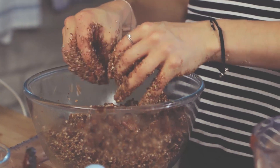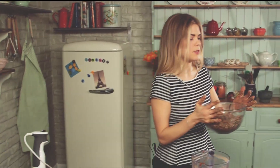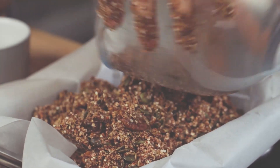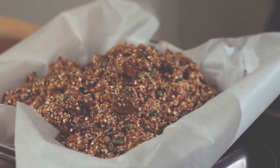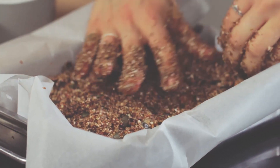When everything is mixed and your hands are nice and sticky, bring this over and we're just going to pour it into a baking-paper-lined tray. Pour everything out and then give it a nice firm press, pushing your body weight in.